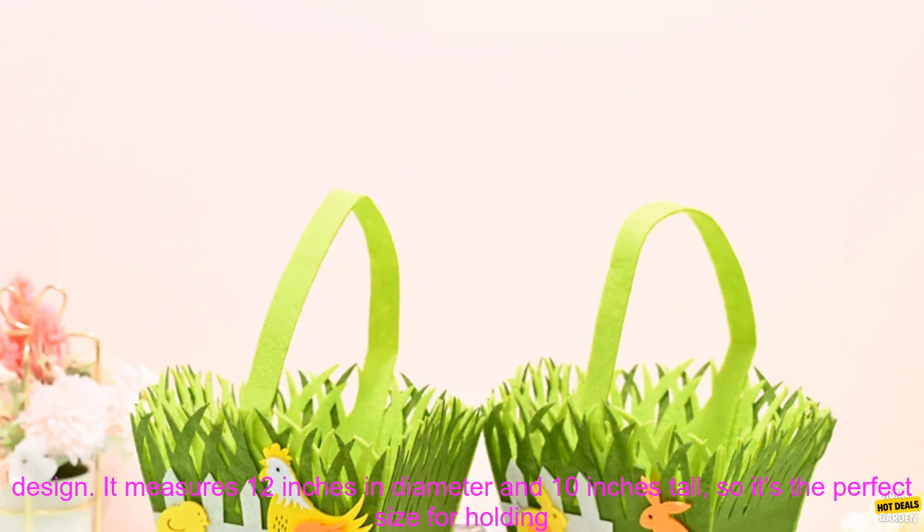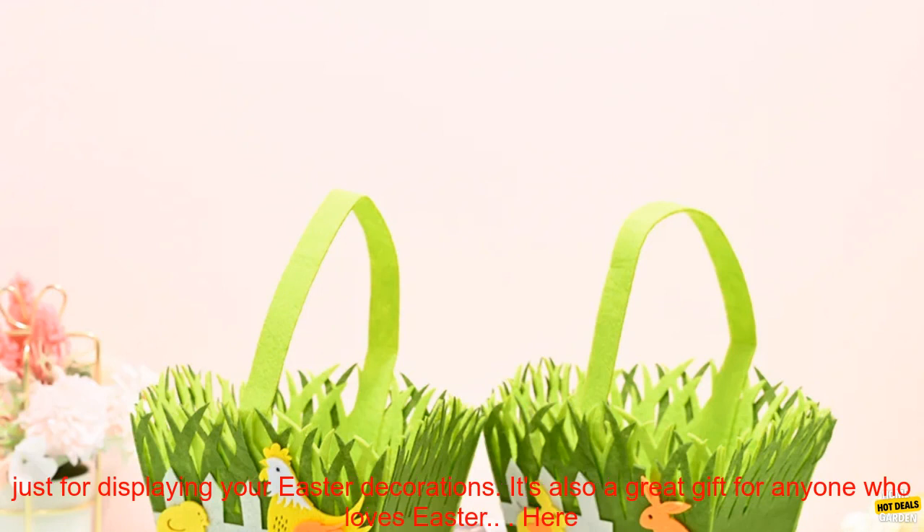The basket is made of durable non-woven material and it features a cute bunny design. It measures 12 inches in diameter and 10 inches tall, so it's the perfect size for holding a variety of Easter treats.